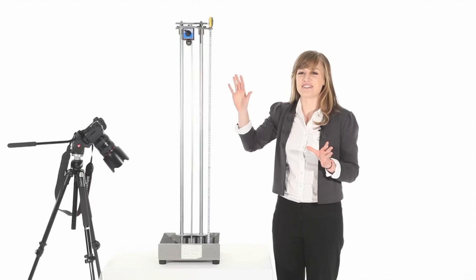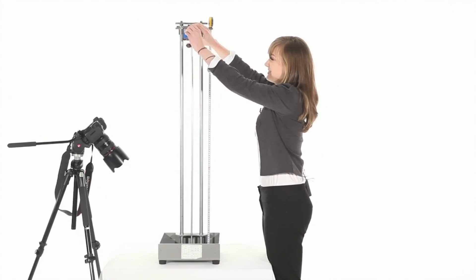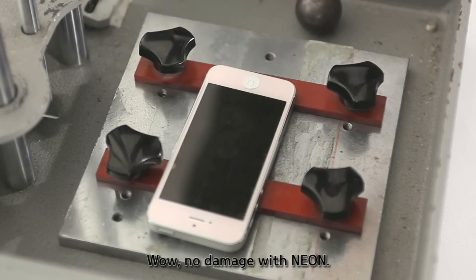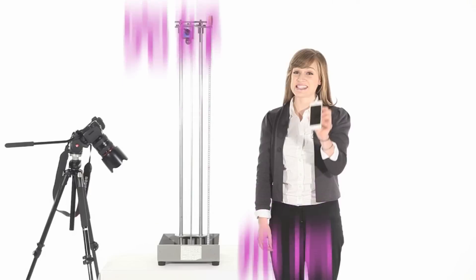I'm really nervous, but here we go. With Neon, it's safe.